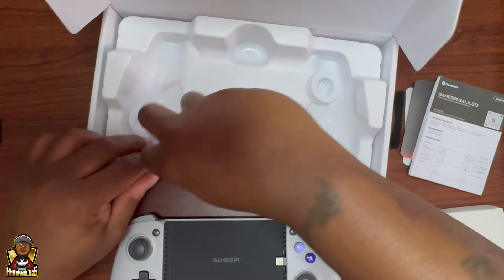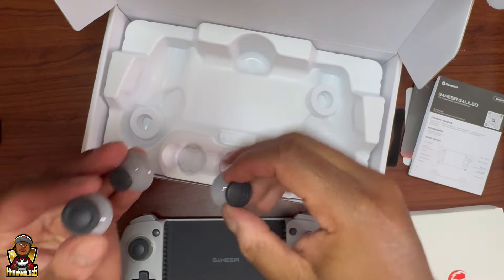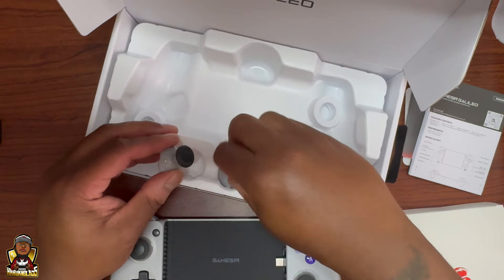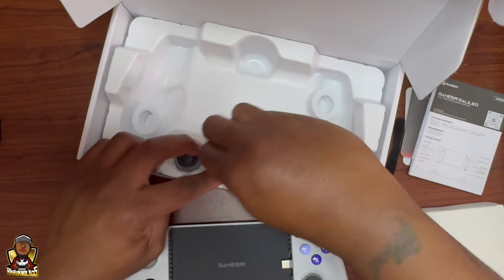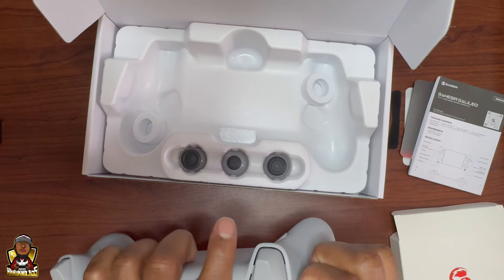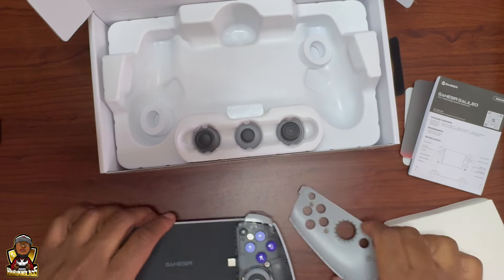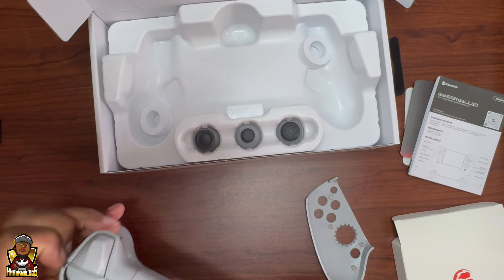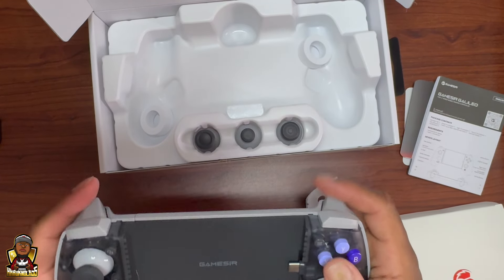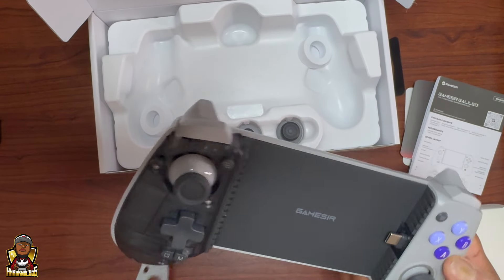We got extra sticks and stuff right here — I'm not gonna swap one out right now, but yeah, you can swap out the sticks. Y'all have probably already seen unboxings on YouTube. I'm gonna compare it because I have that Absolute S9 coming. Oh yeah, these just pull right off — they're magnetic! They come straight off. This blows the Backbone out of the water.